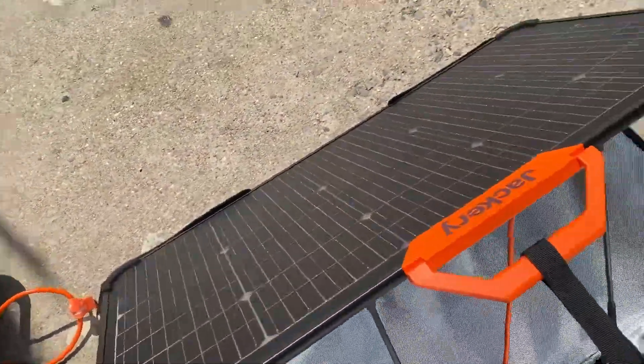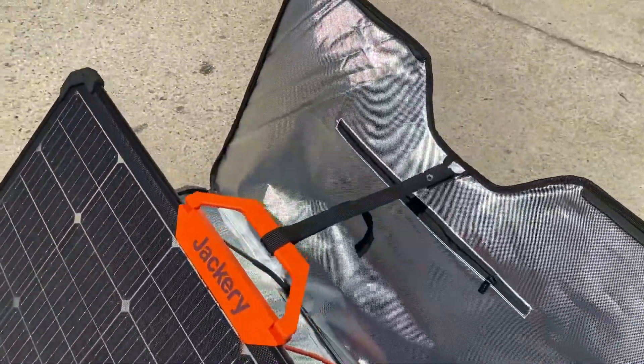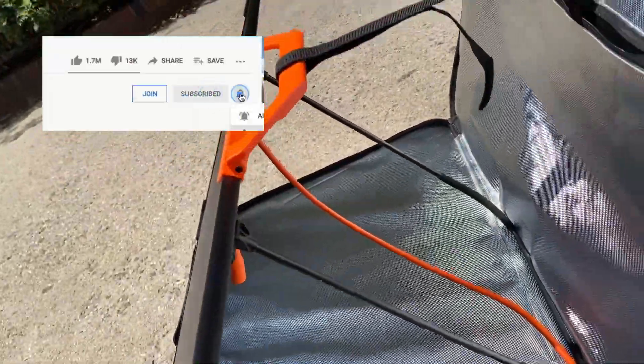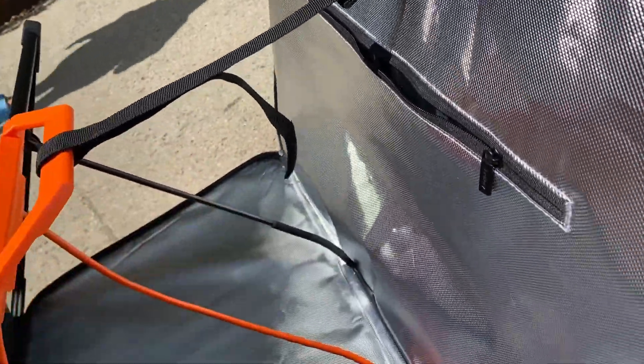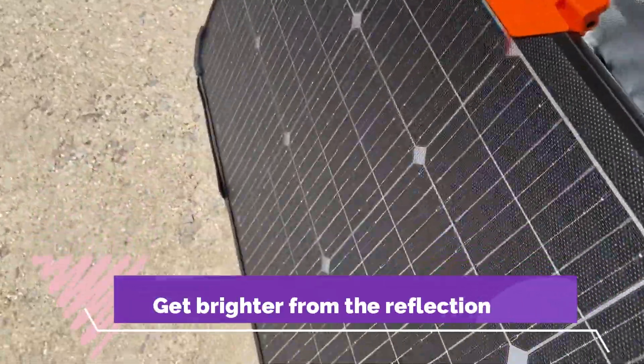As you set this up, you can just look in the back and tilt it. There's a little Velcro strap — move this in and out until you see the back of the panel light up. That's where you get the best results.